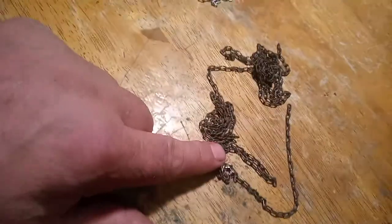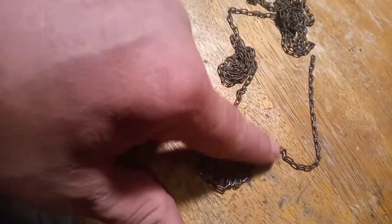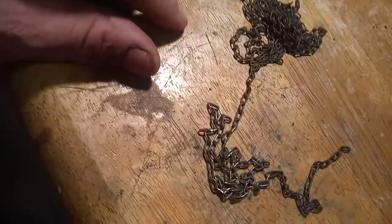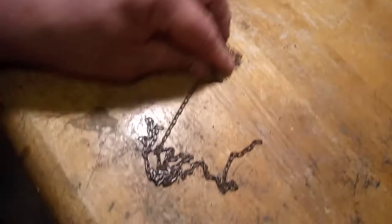You can start to see the difference of what went through the scrubby pad versus what didn't go through the scrubby pad. I will do it a few more times just so you can see the difference.